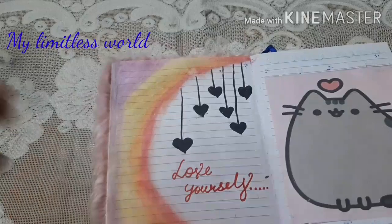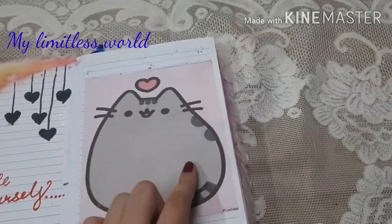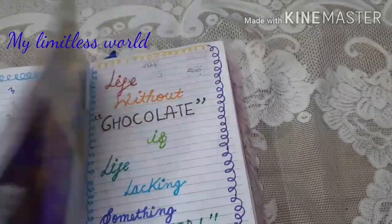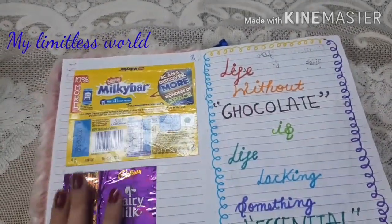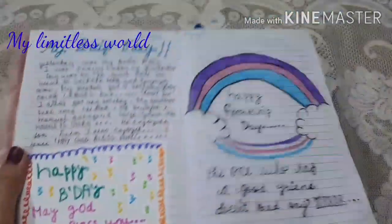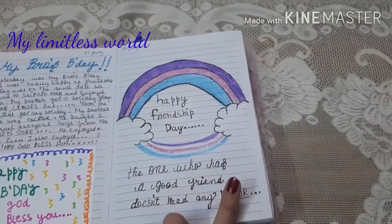Here I have made this cute artwork — a very beautiful artwork saying 'love yourself' — and here I stuck this Pusheen with a heart. Here I made this popping-up thing; it pops up like this. Here I stuck these two chocolate wrappers, which is a silly thing but still very cute. And here I have written a thought related to chocolate, something about my brother's birthday, and here I made this for International Friendship Day.